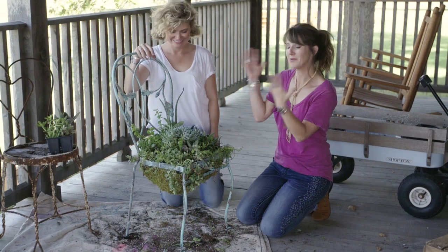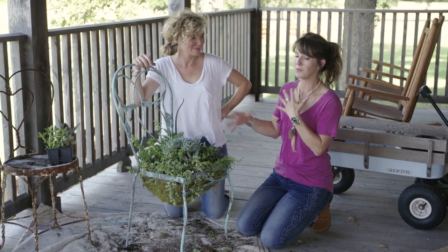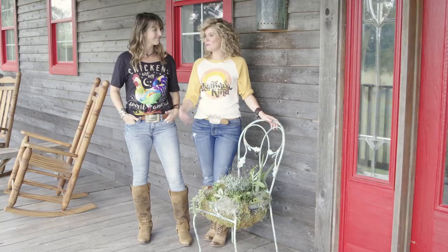This is our awesome patio chair turned into a really cool kind of mermaid garden succulent planter. And instead of putting this at the store we thought we were going to, I think I may have to steal it and take it home. Did I mention that I love it?